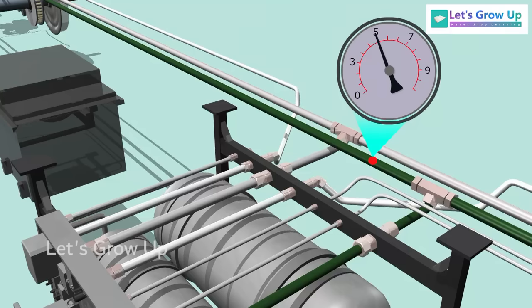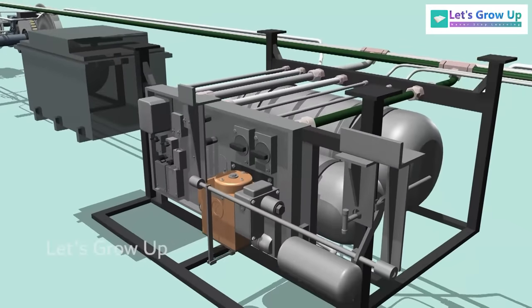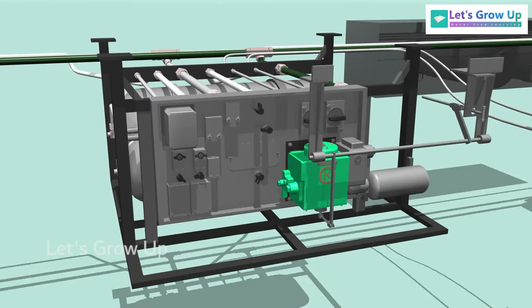When the brake is applied, the brake pipe pressure decreases within the system through the driver's brake valve. Then, the distributor valve in each coach reacts to supply the auxiliary reservoir air pressure at a proportionate level.